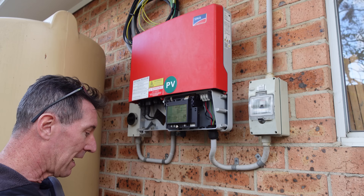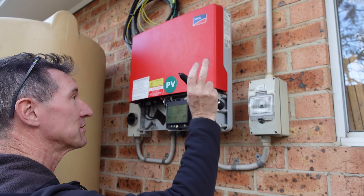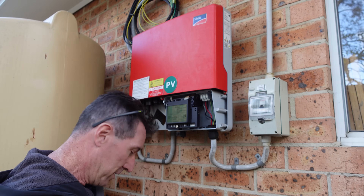Of course everything's switched off — it's switched off here on the AC side switch and the other side as well. There's nothing doing at all, so it's all good.